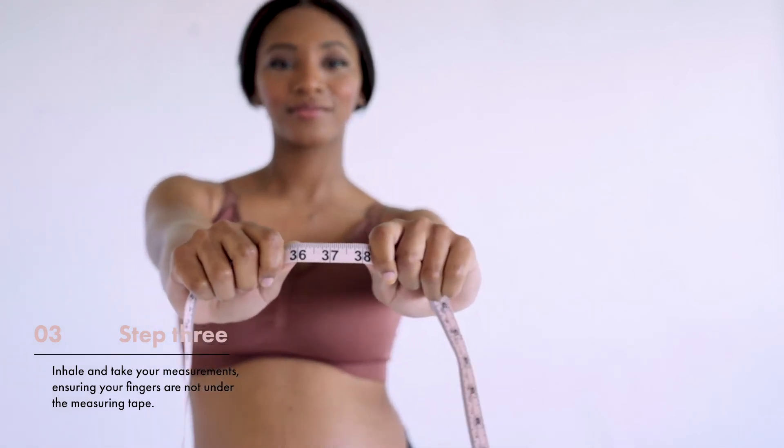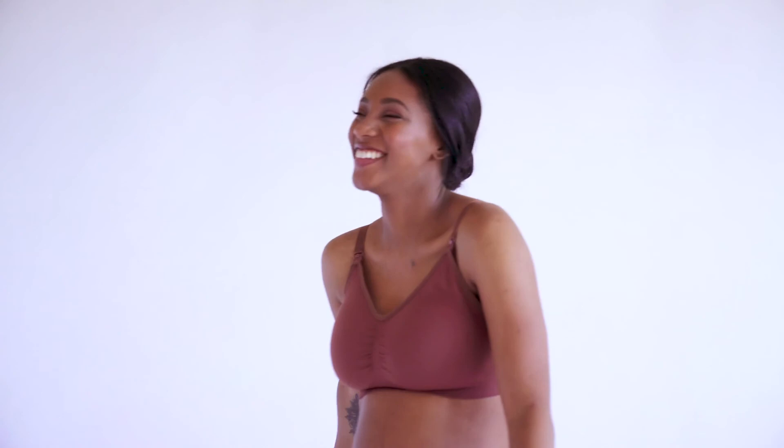Now that you have both measurements, use the Motherhood Maternity size chart to find your perfect fit.